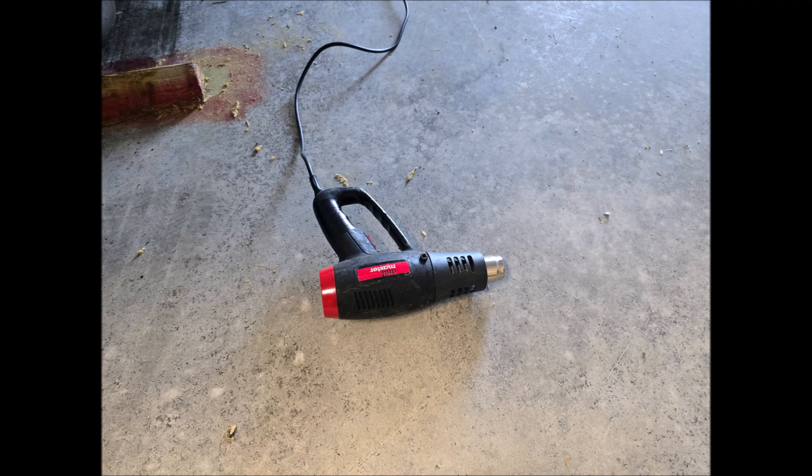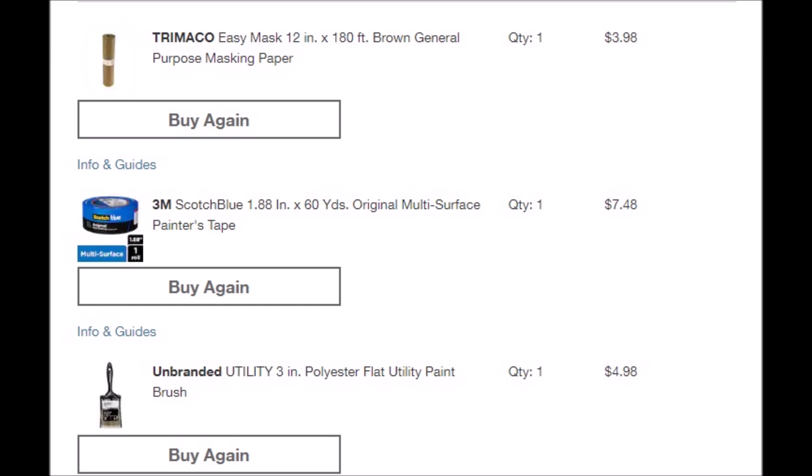To jump in, the easiest way to get rid of the skateboard compound is with a heat gun. A little heat goes a long way so take your time.